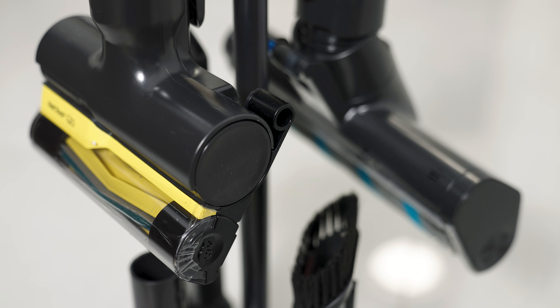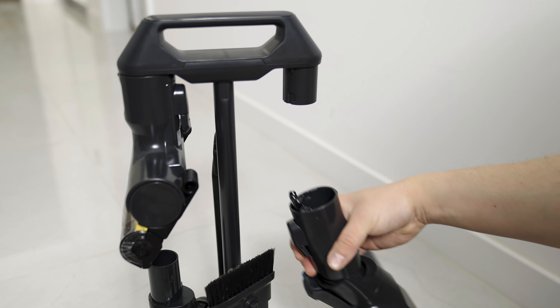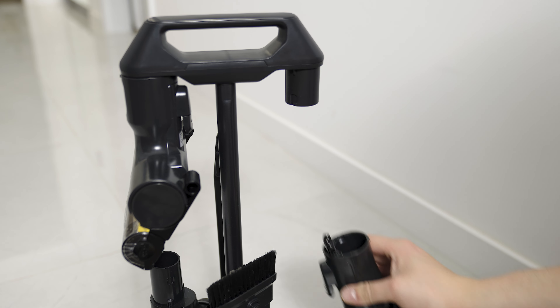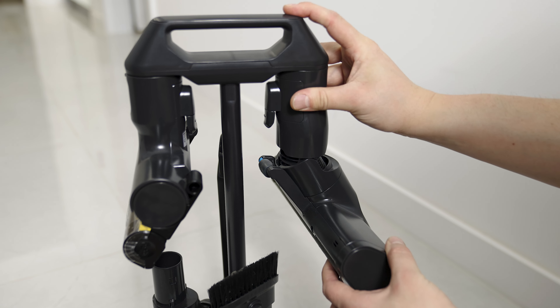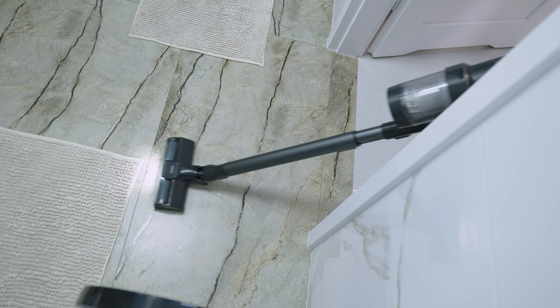Just a quick note at the beginning of the video: this is the most expensive cordless vacuum cleaner I've had the chance to test so far, as at the time of recording this, the Samsung Bespoke Jet AI costs a whopping €1,000 plus shipping.